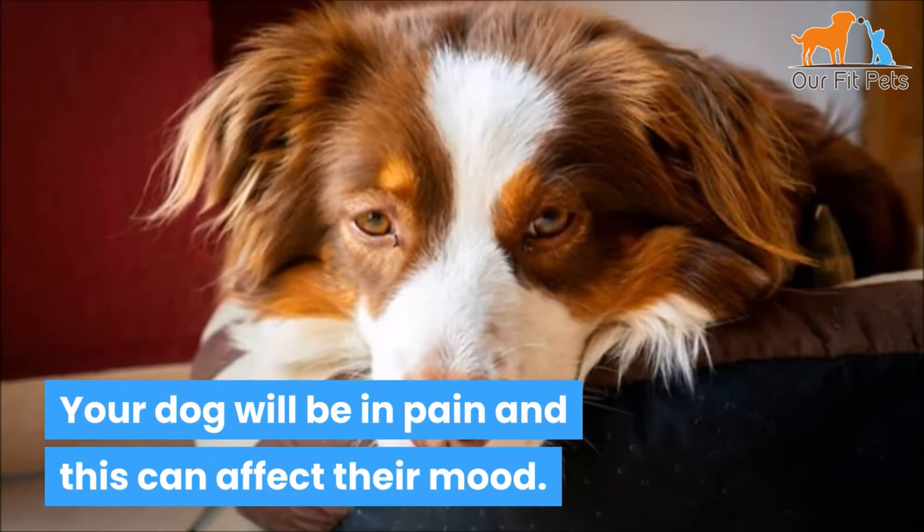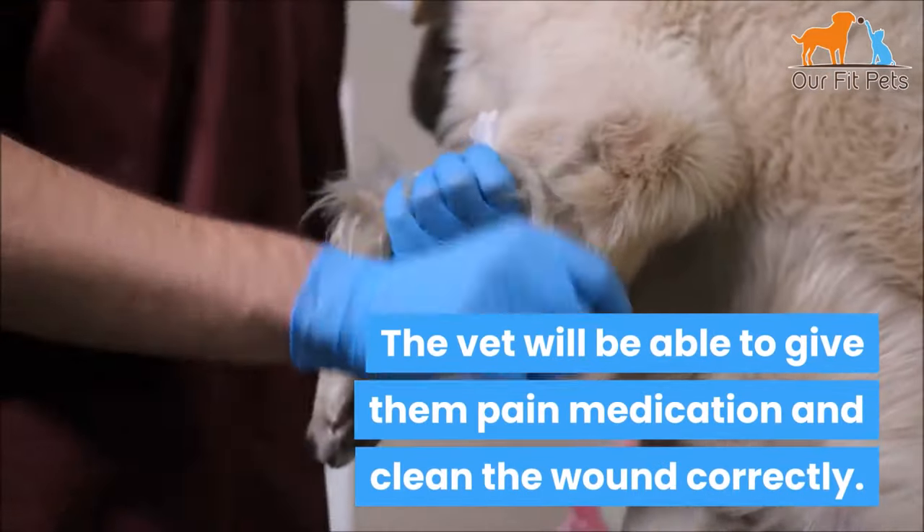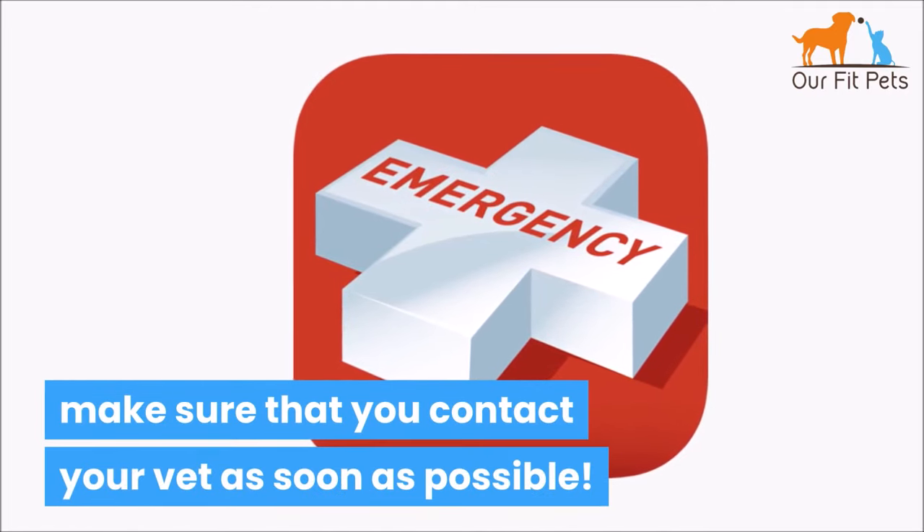Your dog will be in pain and this can affect their mood. The vet will be able to give pain medication and clean the wound correctly. If there are any signs of infection, make sure that you contact your vet as soon as possible.